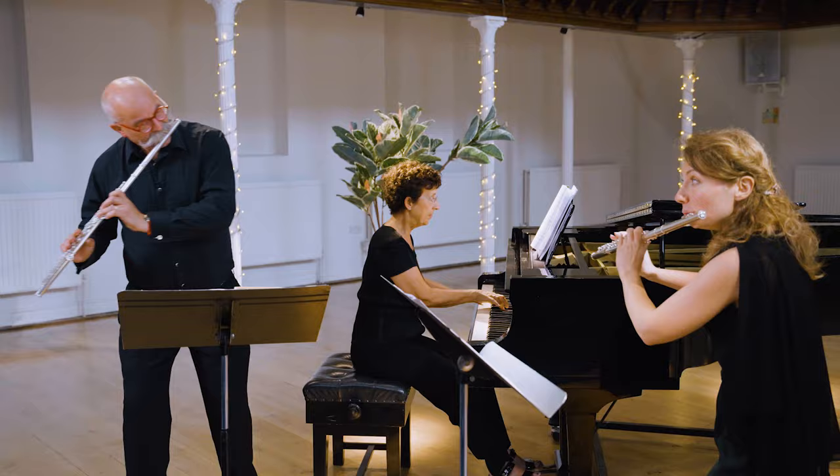But then I always reserve judgment for a while — explore, explore, explore — and then just gradually I was thinking, this is the one for me, I think.